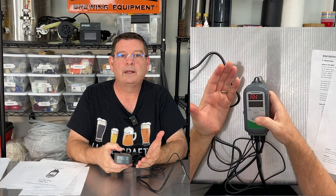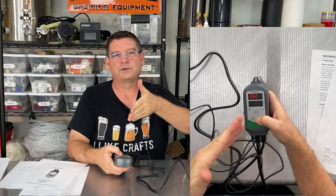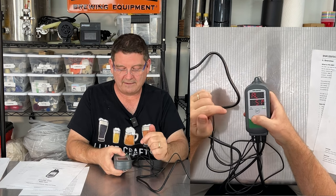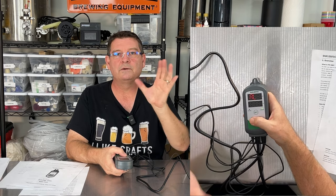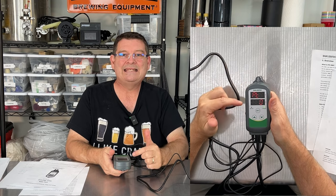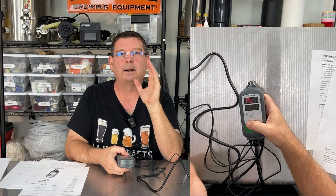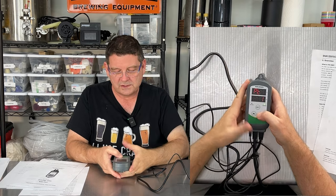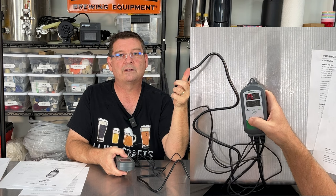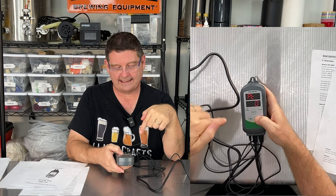Hit SET again and you're on AH, alarm high — that was my 80 degrees. If I hit 80 degrees or higher, the alarm starts sounding. Hit SET again and you have AL, alarm low. I have it at 52 Fahrenheit — if it hits 52 degrees the alarm goes off saying things are getting too cold for fermentation. Hit SET again and you get PT, your compressor delay. I set mine to zero because this is for a pump on a glycol chilling system. On my keezer I have it set to three minutes, which is the factory default, and it goes up to 10 minutes.